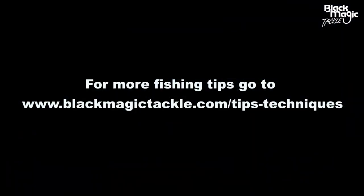For more fishing tips go to www.blackmagictackle.com/tips-techniques. Thanks.